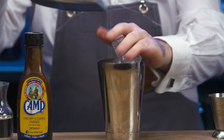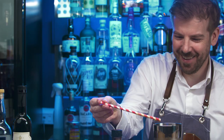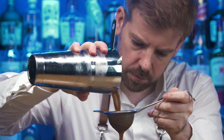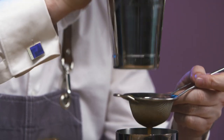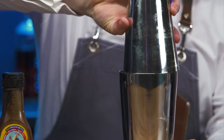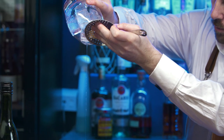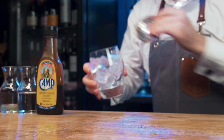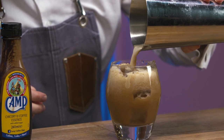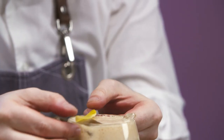Add cubed ice and shake for 10 seconds. Open. Dip taste. Fine strain into another cocktail shaker. Shake for 10 seconds without ice to emulsify the egg white. Drain excess water from the double old-fashioned glass. Pour. Express the lemon zest over the cocktail and carefully position on top.